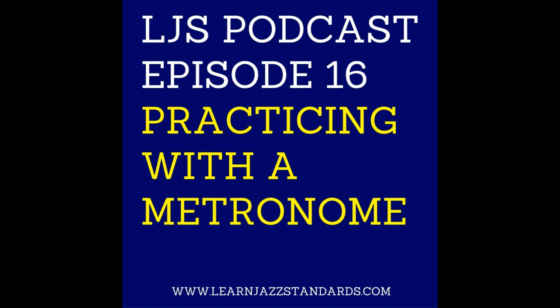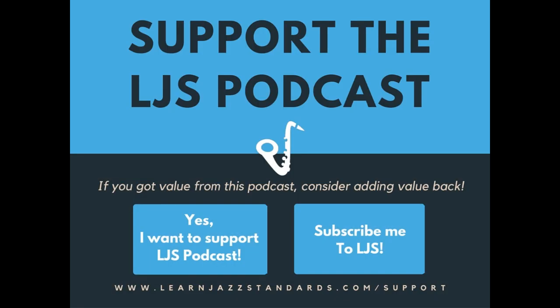That's all for our show today. Thanks so much for listening and checking out this episode. If you have anything to add — any ways that you practice with the metronome — we'd love to hear from you. This is a community, so if you're on the website, leave us a comment in the comment section below. And remember, if you got any value out of today's show, consider adding value back — leave a one-time or monthly donation by clicking the support button below, or go to learnjazzstandards.com/support. We're coming out with episode number 17 next week. We'll see you then.